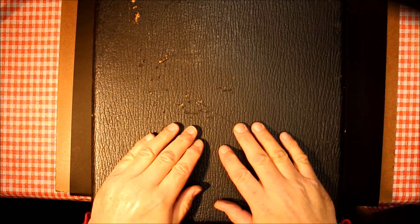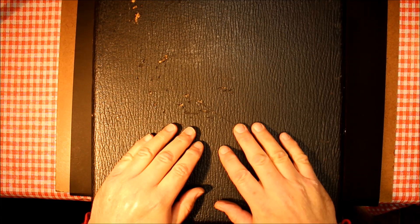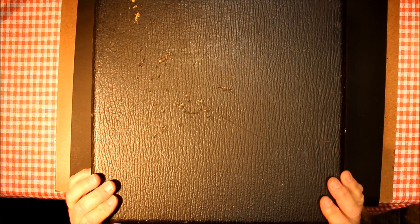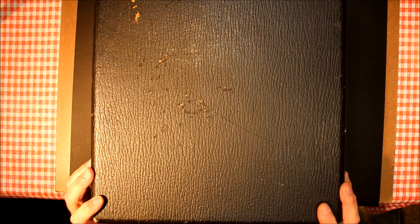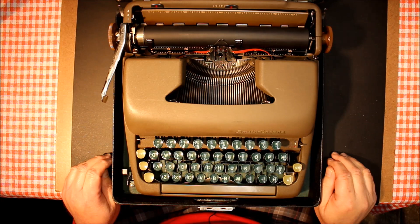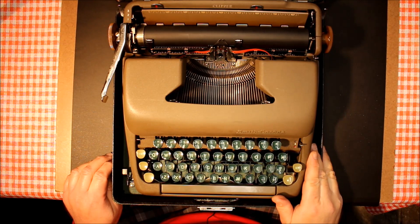Well hello everybody and welcome to another edition of Always Analog, where we celebrate the beauty of analog technology in the digital world. We've been looking a lot at writing utensils, pens and pencils, but today we have a black case that holds inside of it a Smith Corona Clipper portable typewriter.